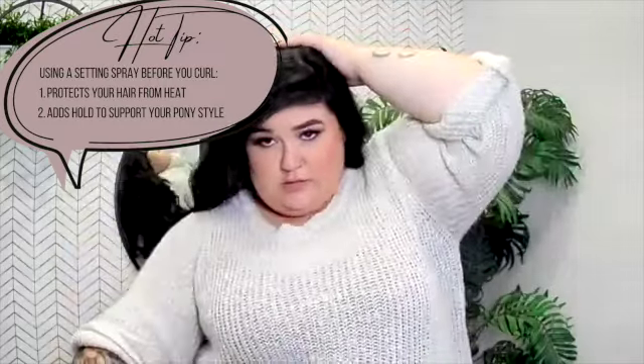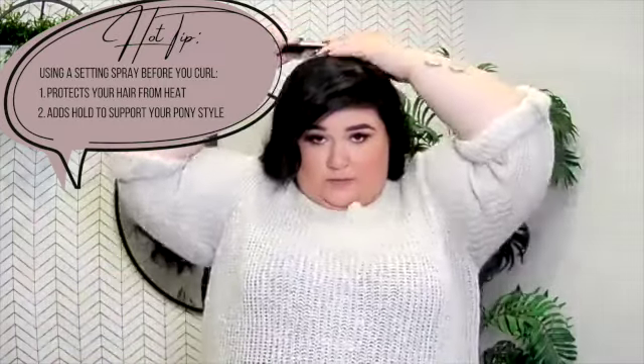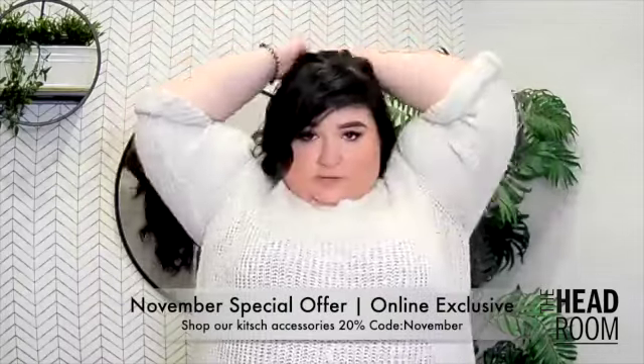So first we're going to start by taking the ponytail — brushing everything back — and then we're going to make a little half ponytail, just quick and easy.